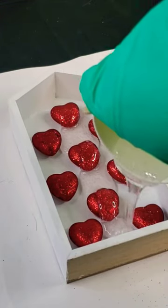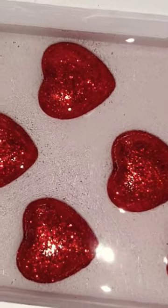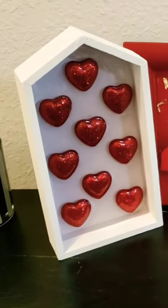Next, I just poured resin all over my hearts and let it dry completely. Now I have this really cute home decor piece or a gift for a friend. Don't forget to like, share, and subscribe.